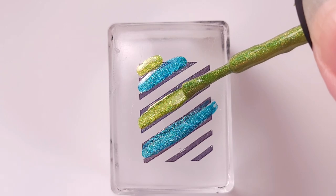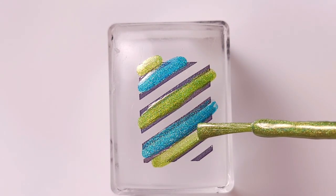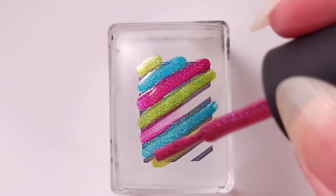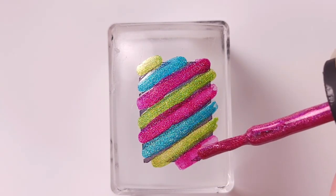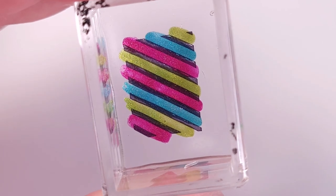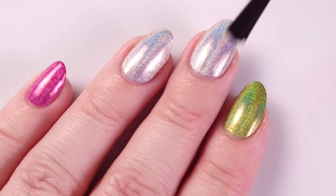Some people have told me that my last design — the flower I did with this collection — was too complicated and kind of too small to fill in, so I decided to go with something simpler that you can do with the brush that comes in the bottle. This process is super fast and you're gonna have something like this at the end.